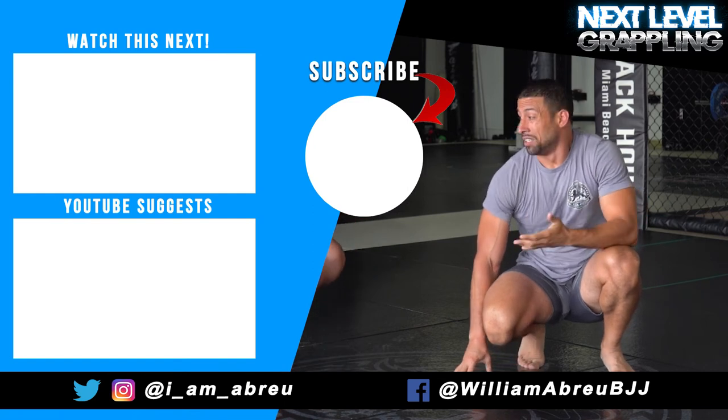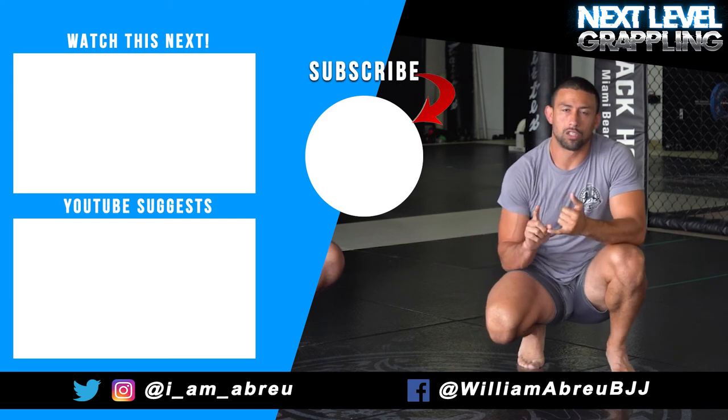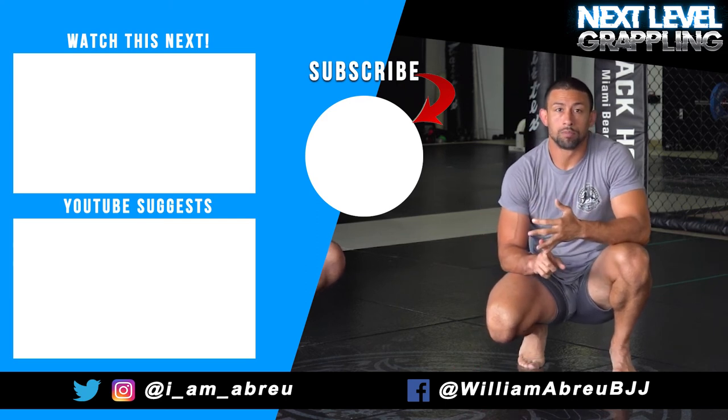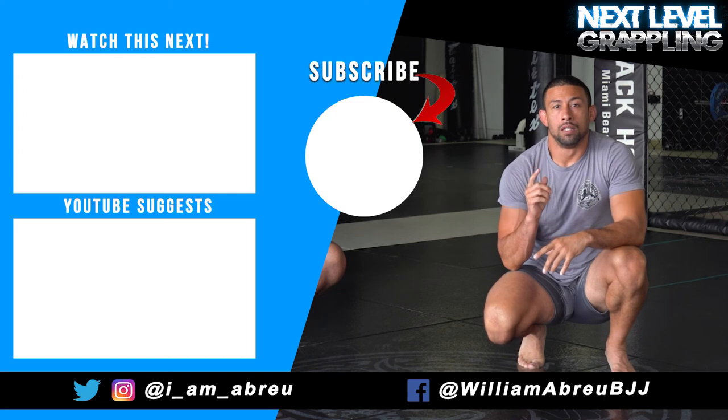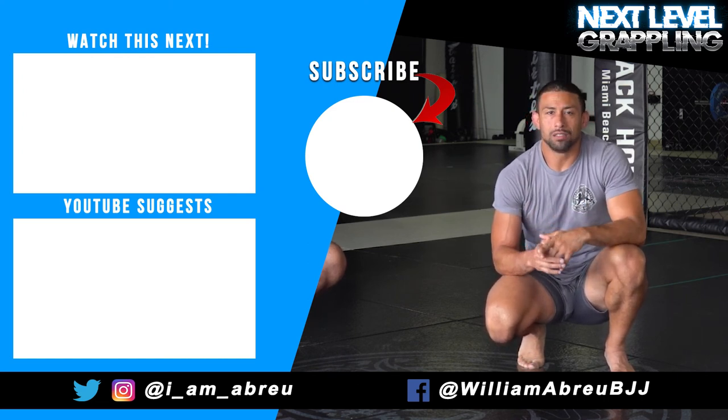That's a behind-the-back opponent control from standing — a mat return. Like I said, it's to secure the takedown or secure the sweep. Hope you enjoyed the technique. Follow me on Instagram, subscribe to my YouTube channel, hit that notification bell, and like and share. Thank you.